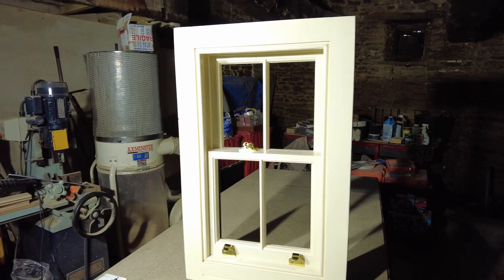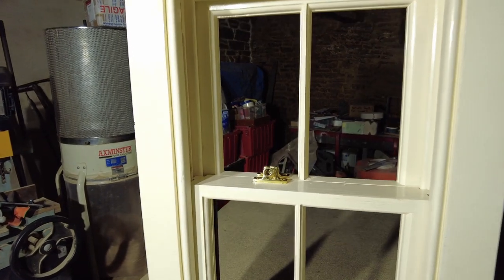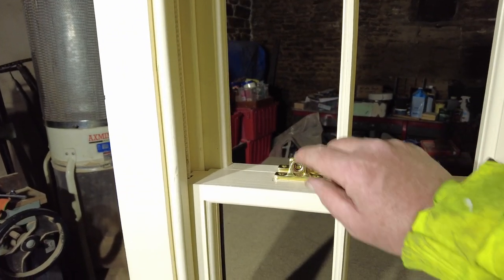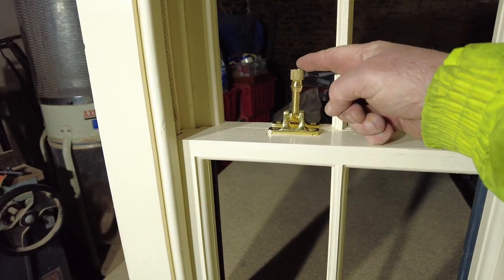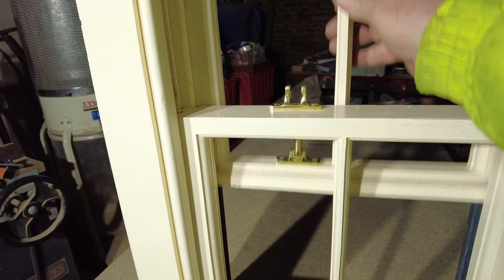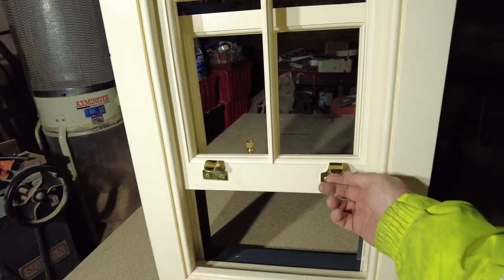This is a box sash window - it slides up and down. I just want to show you a few little features I do on here. I put on acorn fasteners, so they screw up and lift on a little spring, and that separates the sashes so they can move about.